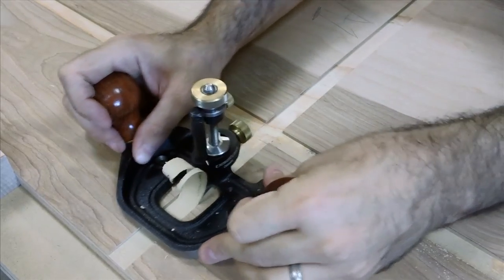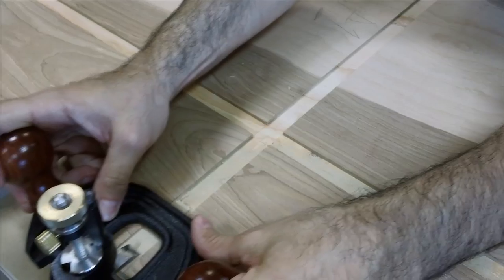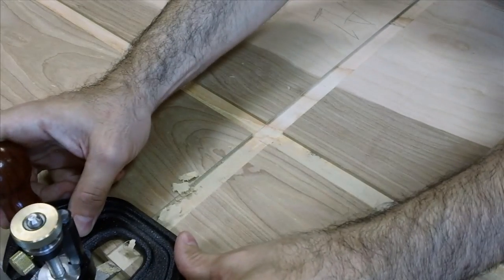You see this one's pretty bad here. If you start to pull up a little bit too much material, you may want to go from the other end. Work your way down.